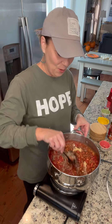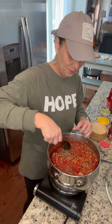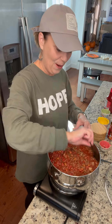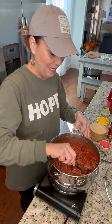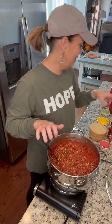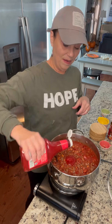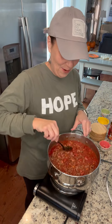We're just gonna stir this around and we are gonna add one more thing — I'm gonna add some ketchup to this. I'm just gonna eyeball it; I think I'm gonna add maybe about a quarter of a cup of ketchup. One good squeeze. And we're gonna mix this all up.